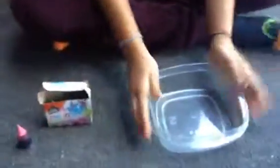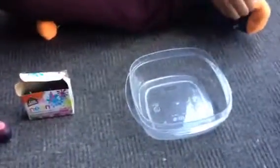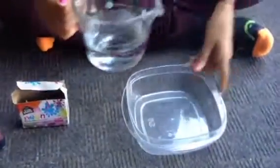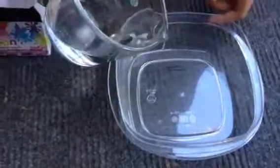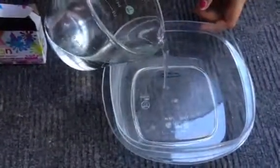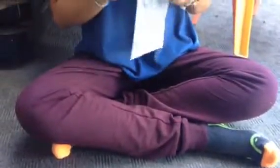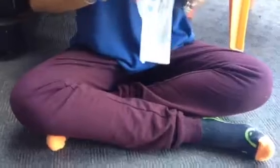Now using the other bowl. Take your other bowl and pour about this much water — about that much, like a very thin layer at the bottom, not half the bowl. Now take your borax. You can get this at any grocery store, except I think Food Basics does not carry borax.